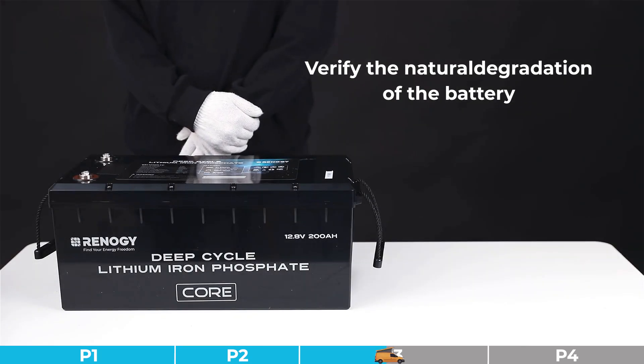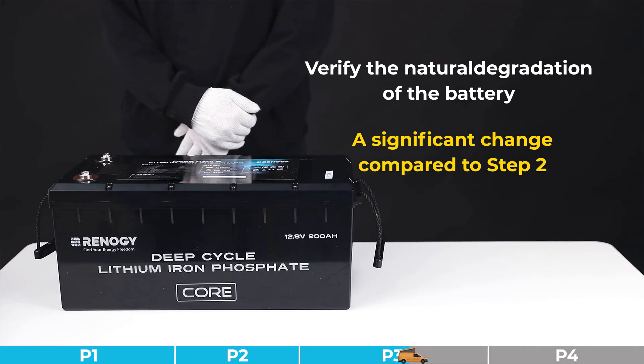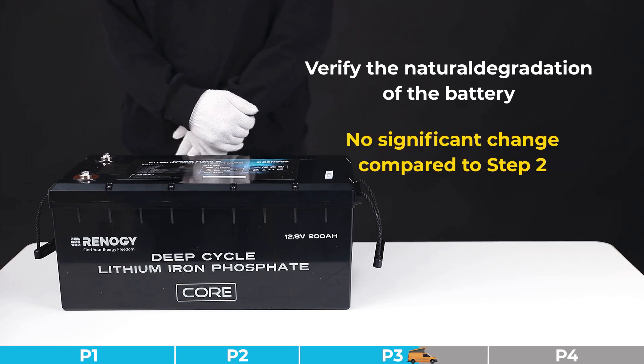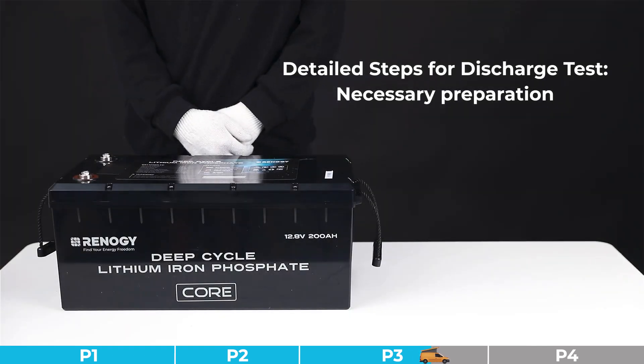Step three of the standby test: we need to verify the natural degradation of the battery. After completing step two, keep the battery in its original state and continue to let it stand idle overnight. Ensure the ambient temperature remains relatively constant. If the battery VOC shows a significant change compared to step two, the battery will be judged as having severe capacity degradation. If the VOC shows no significant change, please proceed to the capacity test.